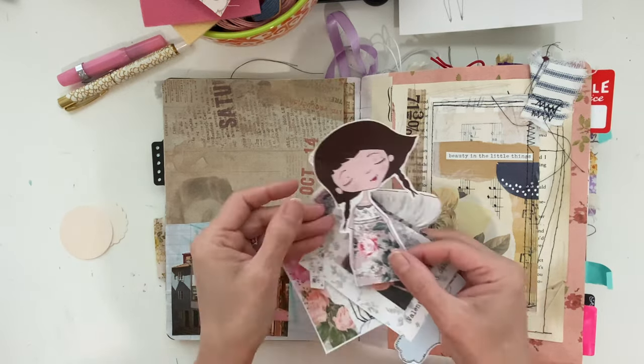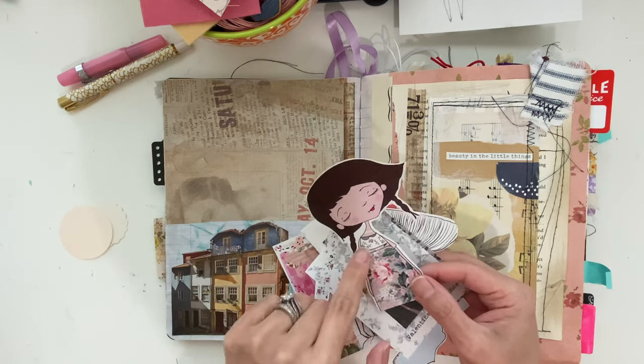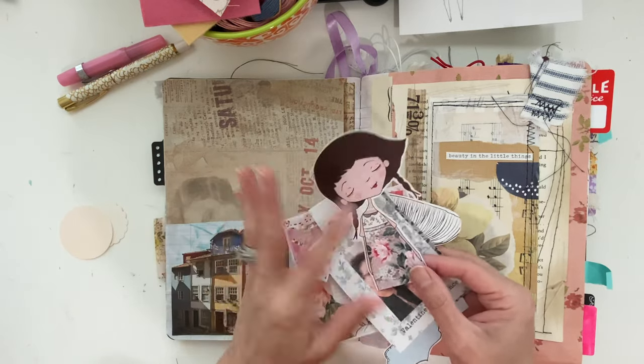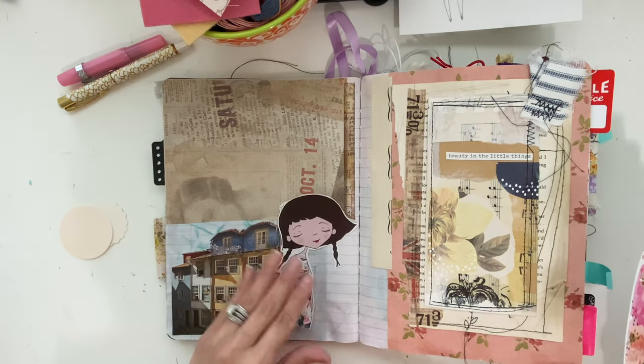This one I just made on my iPad in Procreate. I just sketched her out and then colored her in and made a sticker. It's really — I love doing this kind of stuff. She's so cute.